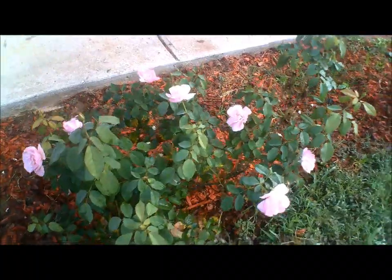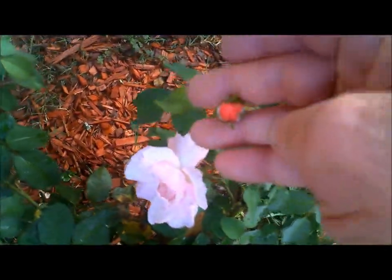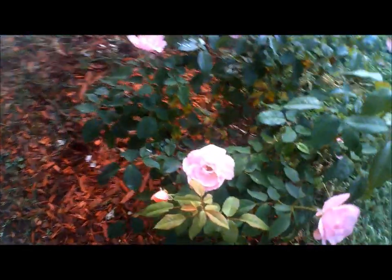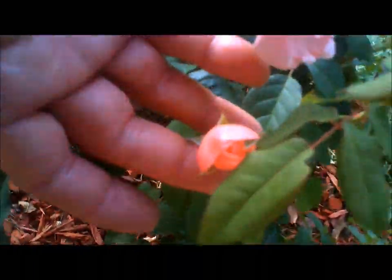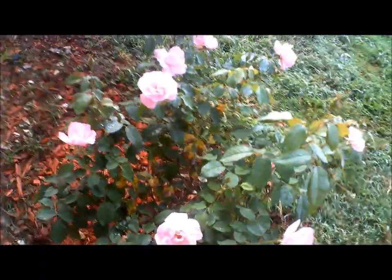The pink rose bush is doing excellent. We have a new bloom here — fresh blooms. One coming up here. The pink rose bushes are doing really well. Here's a fresh bloom coming up. I'm blossoming probably today. Incredible.